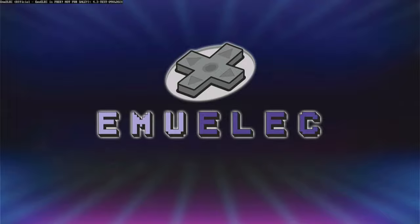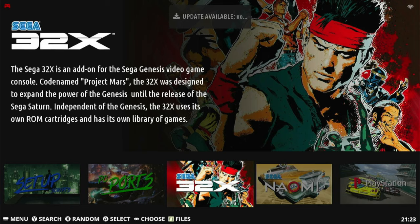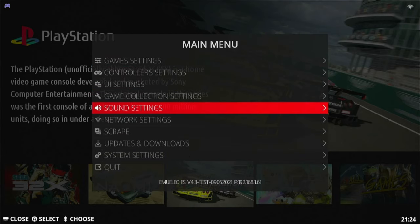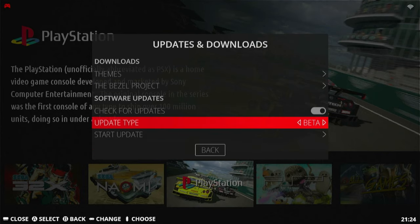Once it's restarted, you'll be updated to a version of EmuElec. This may or may not be the latest version, and if we switch the update type to Stable, we still cannot update to the latest version in the box.